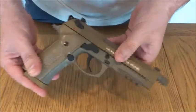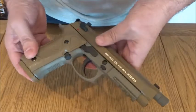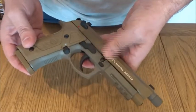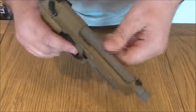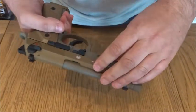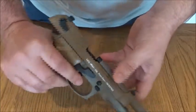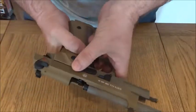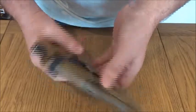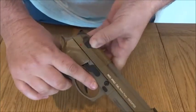The US Army said no to it for whatever reasons we are unsure, but we love it. It's a 1-to-1 scale replica of the Beretta 9mm M9A3, with a metal barrel, smoothbore, and blowback — really nice blowback action to it.